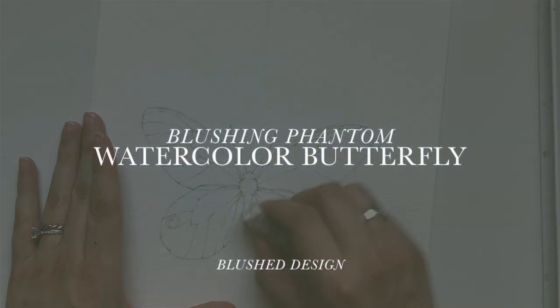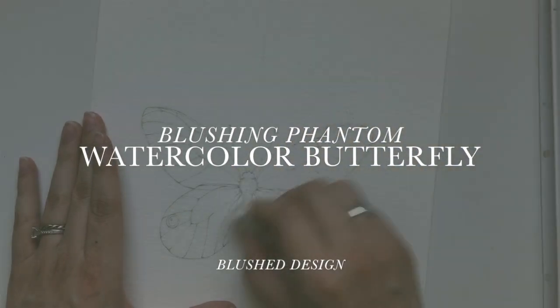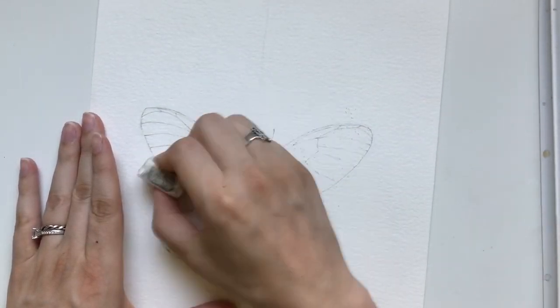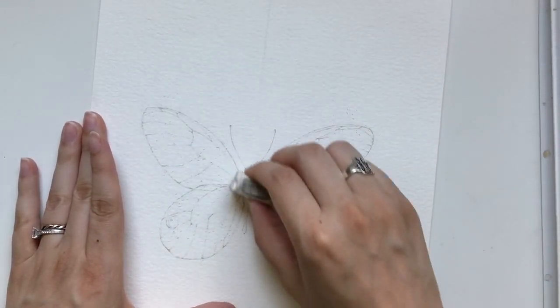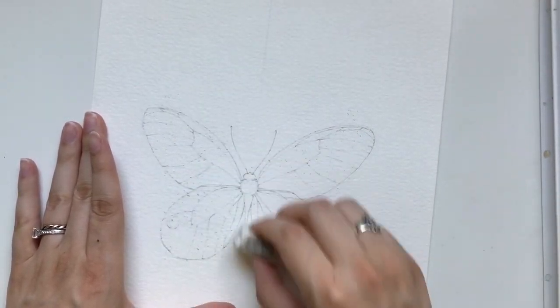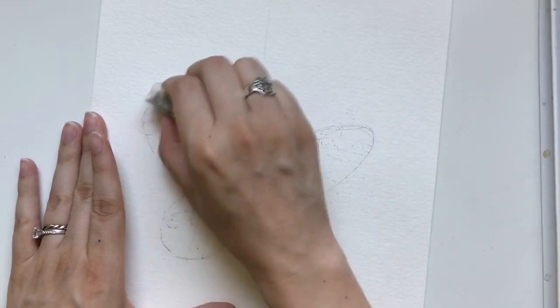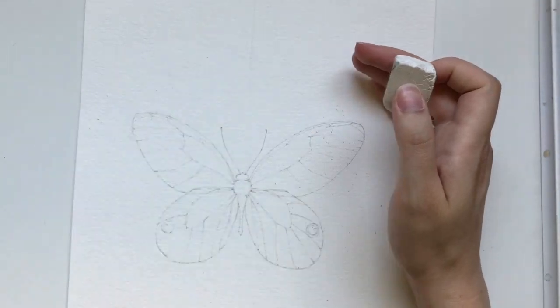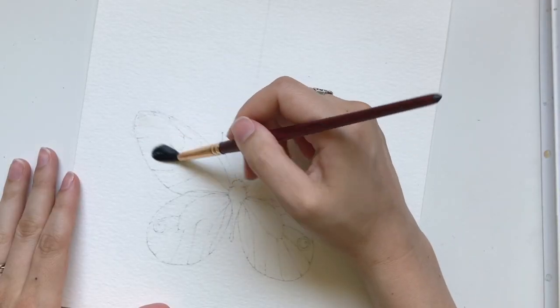Hello and welcome back to the studio. I am so excited to dive into this blushing phantom butterfly tutorial. If you saw the thumbnail you know the look we're going for. This is a semi-transparent butterfly, so I needed a very detailed sketch beforehand, but I can't let it be too dark or the pencil lines will show through, so I'm just lightening it with a white eraser. I'll have my reference photo linked below if you need help with the drawing process.